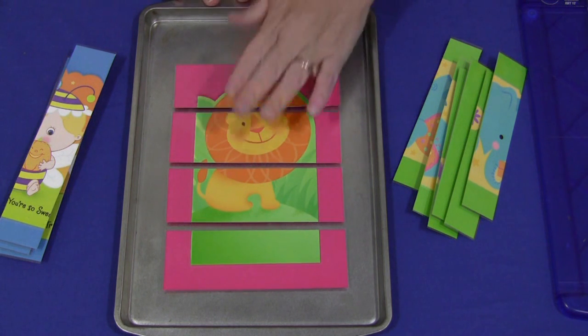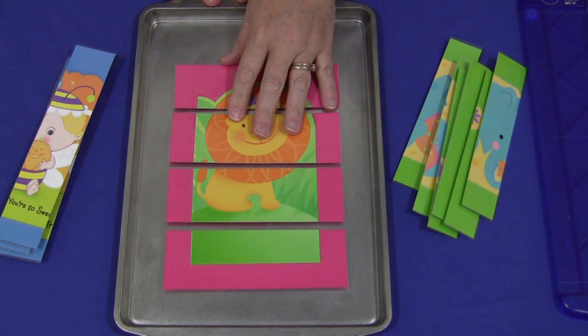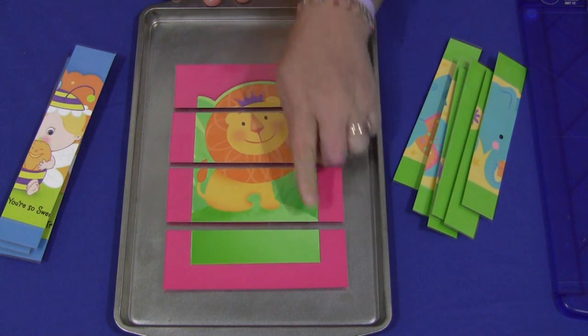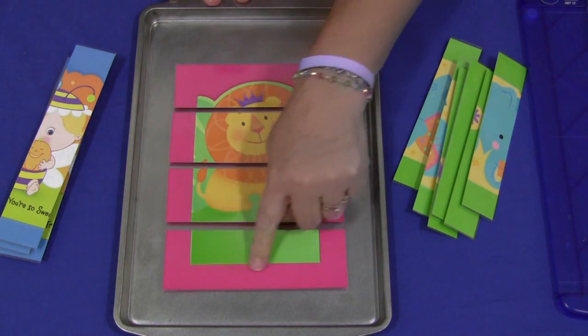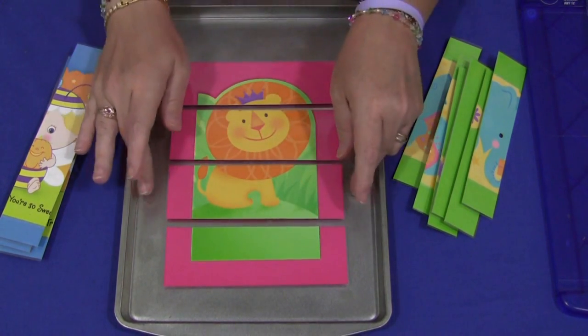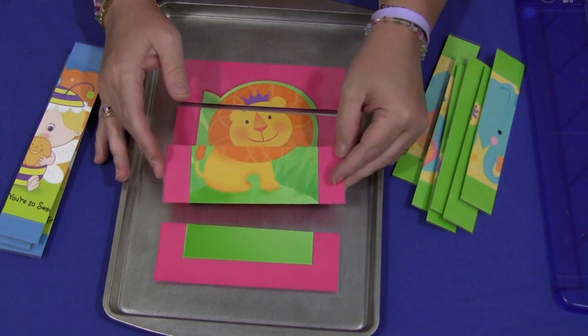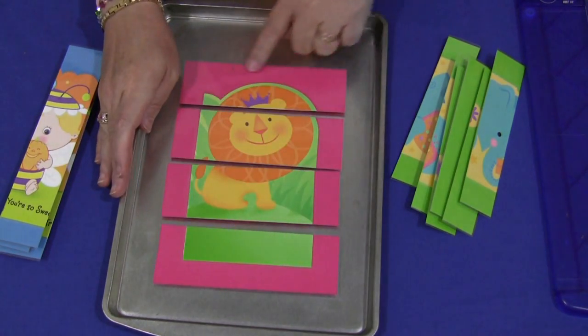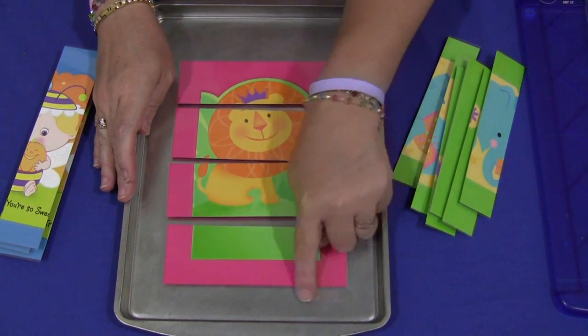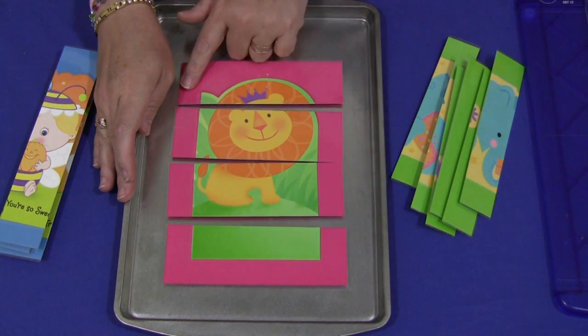You could still use those because you only need the front piece of that. You would take a greeting card and cut off the front page of it, then glue it onto a sheet of colored cardstock paper — not construction paper, that's too thin — colored cardstock paper. Cut it out so there's a border around the card. This is the front of the card and this is the sheet of colored cardstock paper.